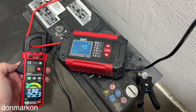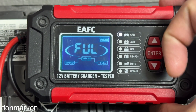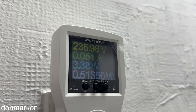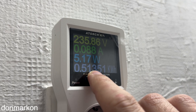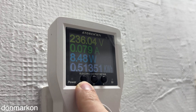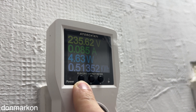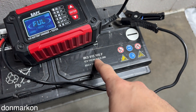Charging has finished — you can see the screen indicator. Looking at the energy consumption, we see that the battery accepted around 0.5 kilowatt-hours, or around 500 watt-hours.